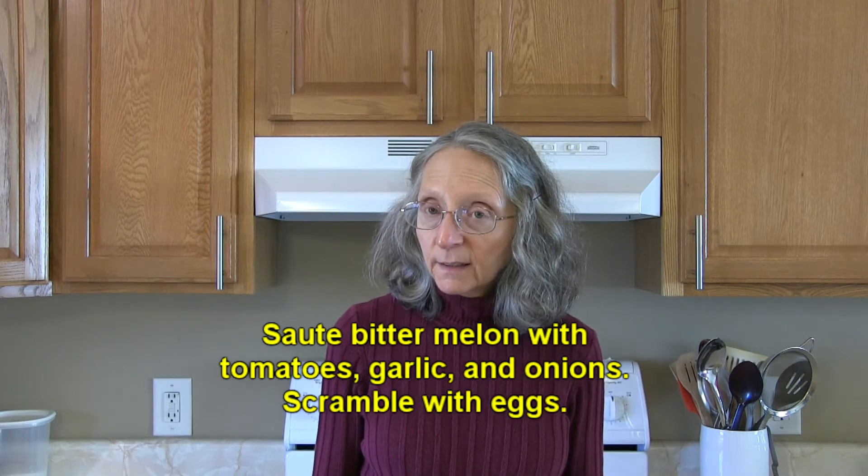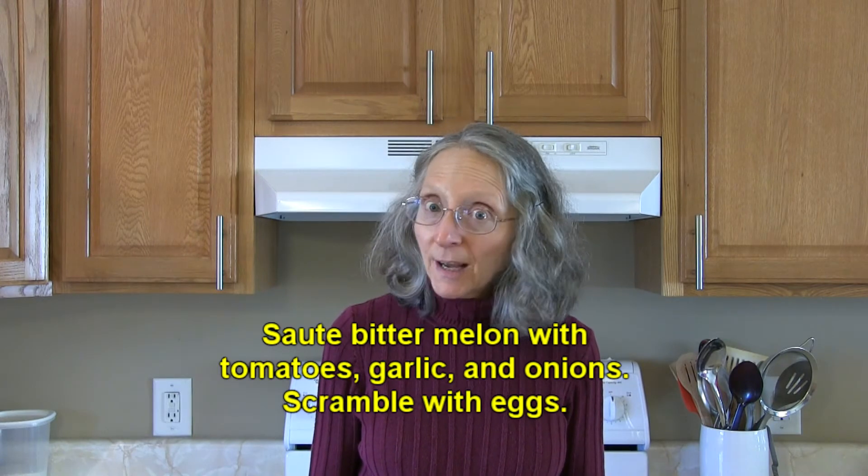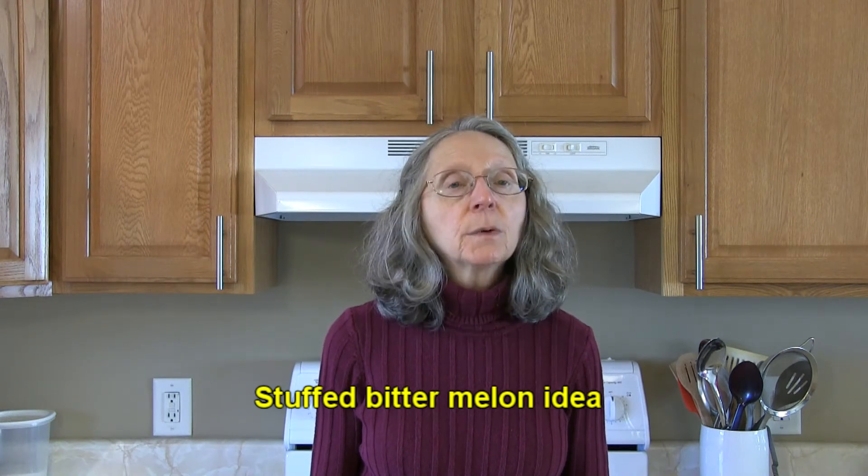Add bitter melon to your next stir fry. Try sautéing bitter melon along with tomatoes, garlic, and onions, and then scramble that along with some eggs for a nice egg dish.